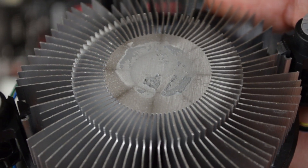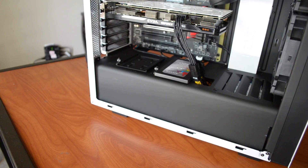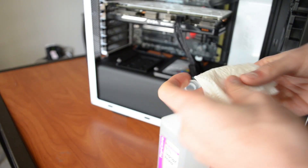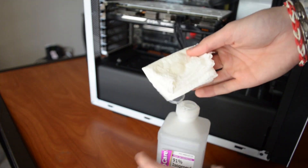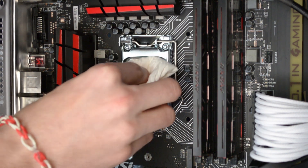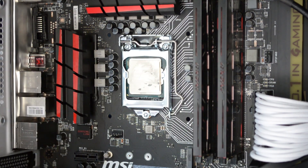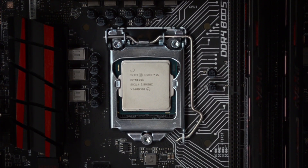Next, we'll need to clean the old thermal paste from the heat spreader of your CPU. Grab the isopropyl alcohol and your lint-free cloth, pop the cap open, hold the cloth firmly over the bottle's opening, and shake up and down until a small amount of alcohol has soaked the fabric. Then run the lightly soaked cloth over the thermal paste atop the CPU heat spreader. Be sure alcohol is not running onto other components. Repeat until the CPU heat spreader is completely shiny and dry.